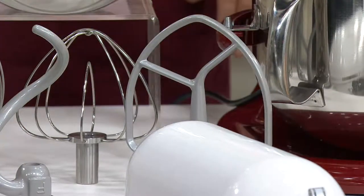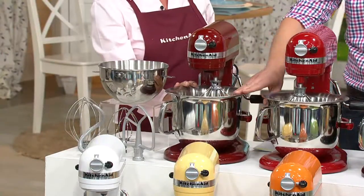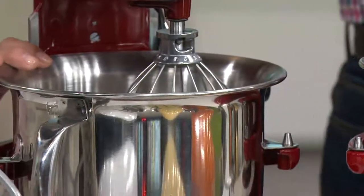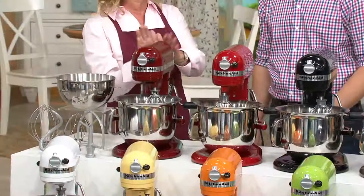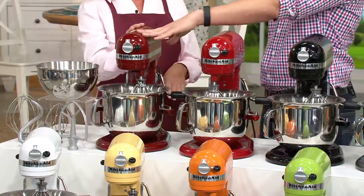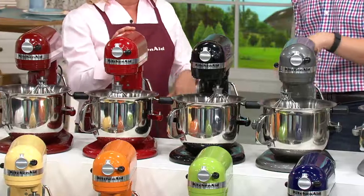Right over here is that wonderful flanged stainless steel six-quart bowl. Such a great tool to have in the kitchen. Let's show you the colors. This one is the number one QVC gloss cinnamon — number one across the board. Our In the Kitchen with David customers love this one. Right over here is KitchenAid red. Our classic black.